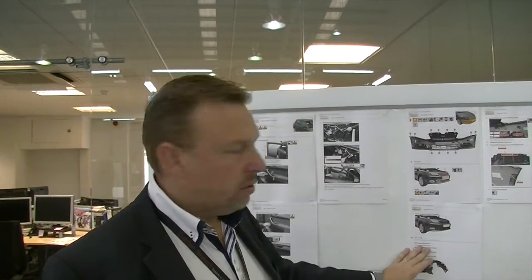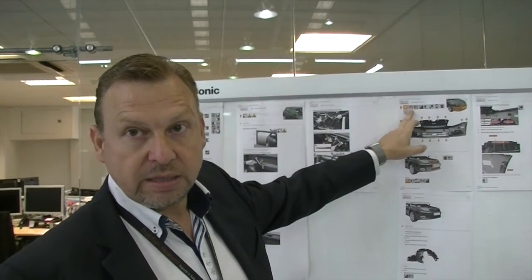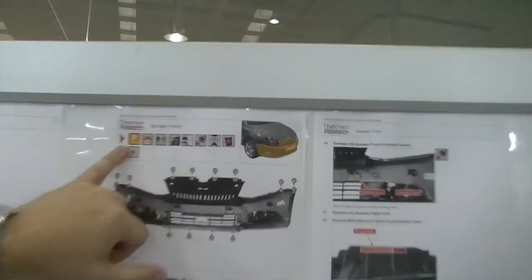We've got symbols introduced into the next generation method, because it's easier — especially in international markets — to look at a picture and understand what it means, rather than understand the Berkshire English we used to put into our method. For example, 'P' for plastic means the bumper is plastic.